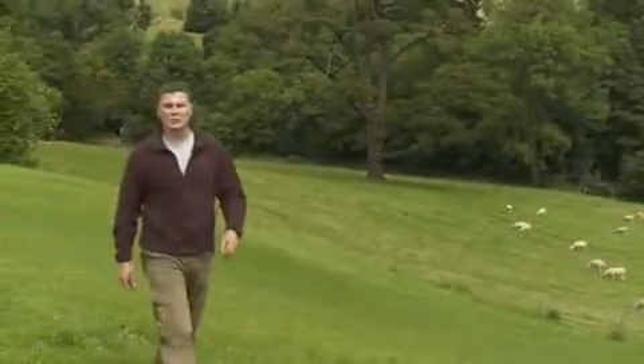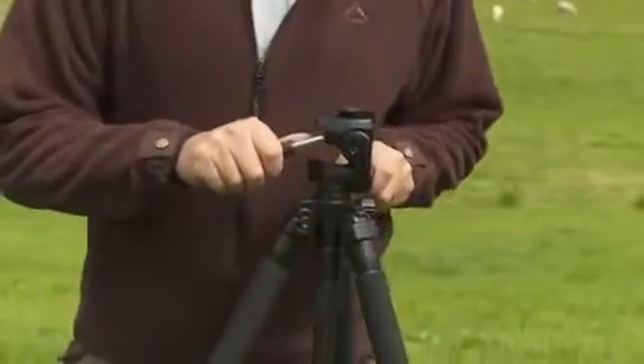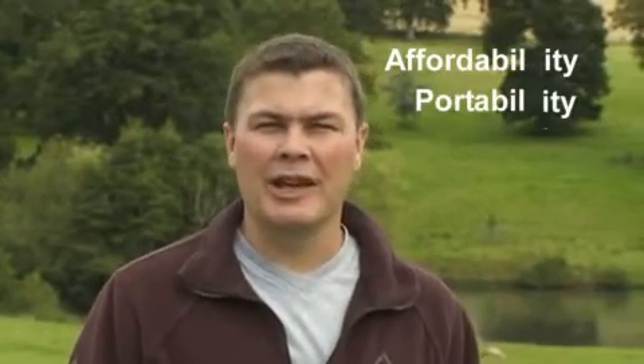Welcome to Essential Field Techniques with Chris Weston. In this tutorial we're going to be talking about one of the photographer's most important tools, the tripod. When buying a tripod, always consider the three T's: Affordability, Portability and Stability.